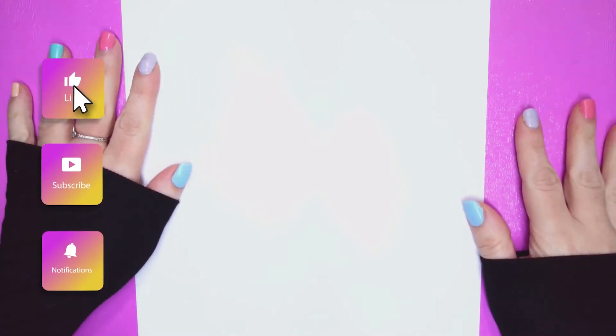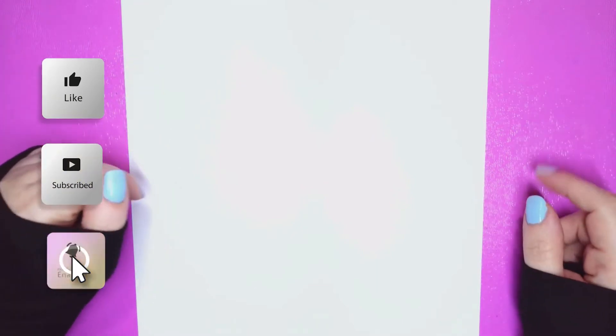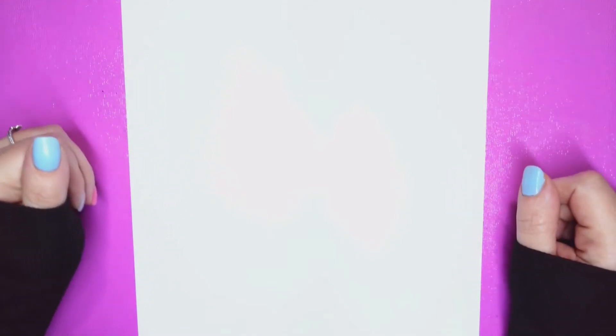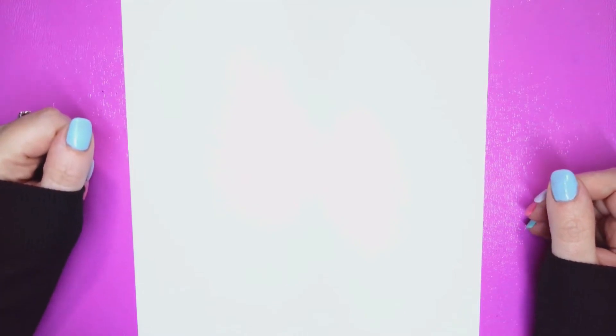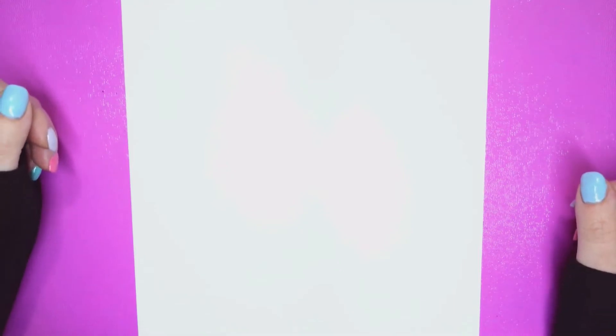Before we jump into the drawing I want to ask you all a quick question: is everybody good? I hope you've been creative this week. I want to know if you'd be interested in seeing digital art tutorials. I do a lot of digital art and I've been posting some shorts of those digital art processes, including the duck. I'd like to know if you want to see tutorials of me doing them in Clip Studio Paint — leave me a comment below, I'd love to know your thoughts and opinions.